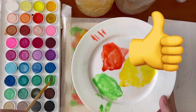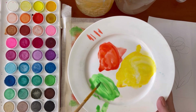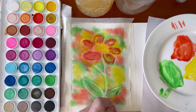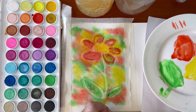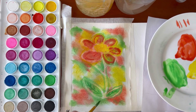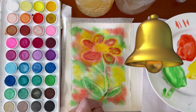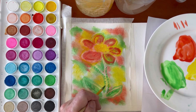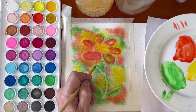Now I'm intensifying the green in the stems and leaves, adding a bit of detail like veins, but just working fast — not being too particular or precise. This is all play. Adding some dashes on the stem, just little fun touches like that.